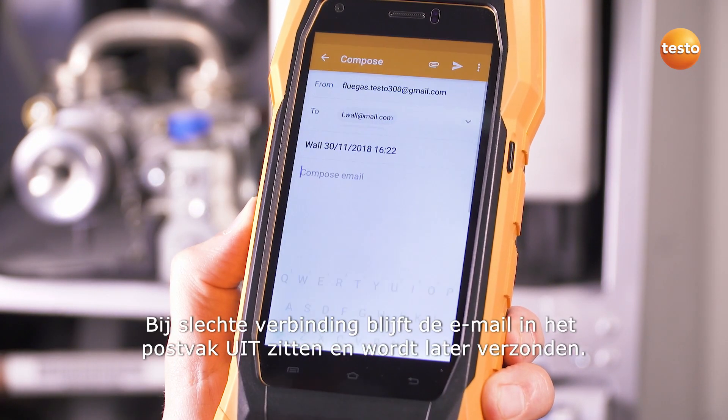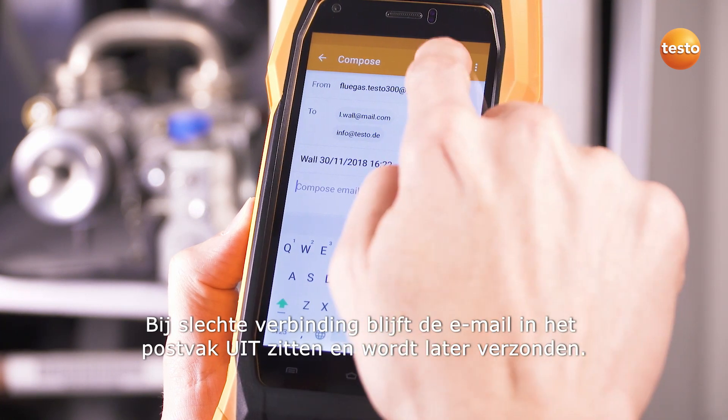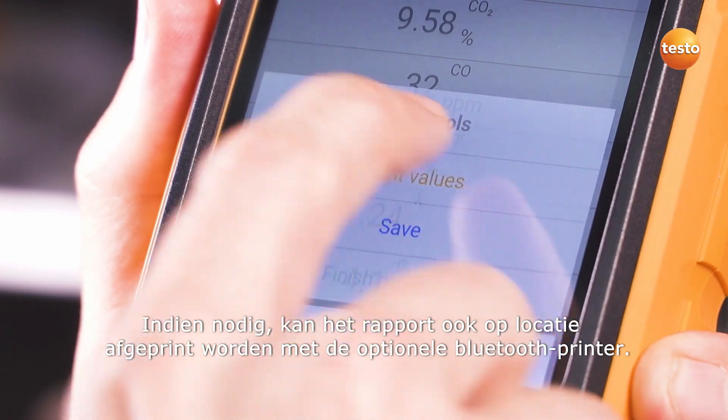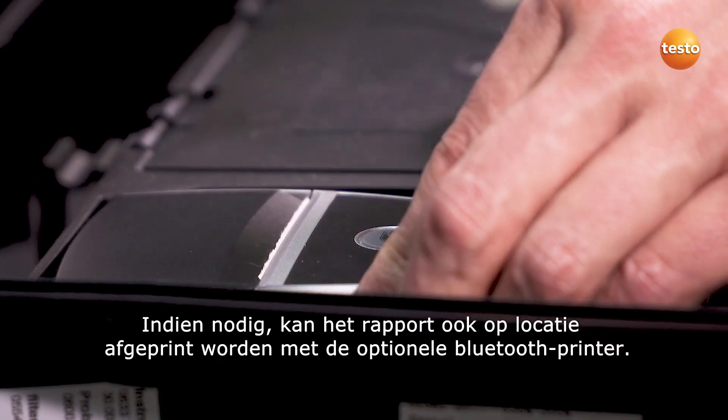If reception is bad, the email stays in the outbox and will be sent automatically later. If required, the report can also be printed on-site with the optional Bluetooth printer.